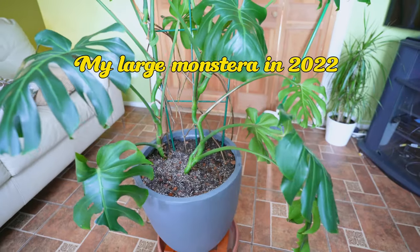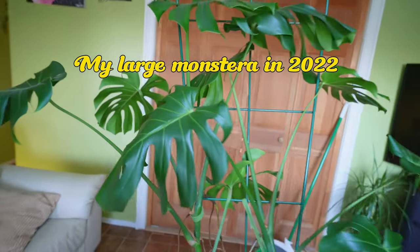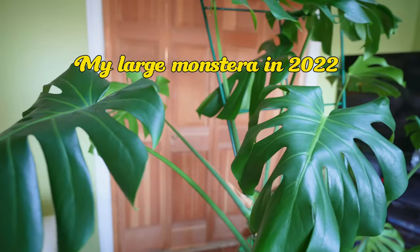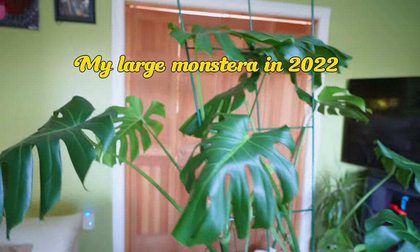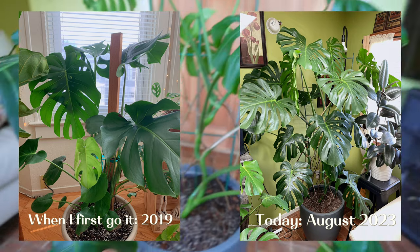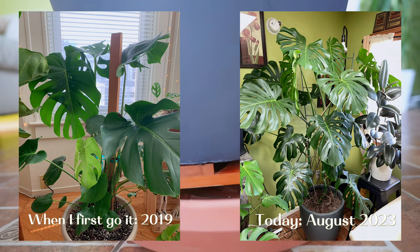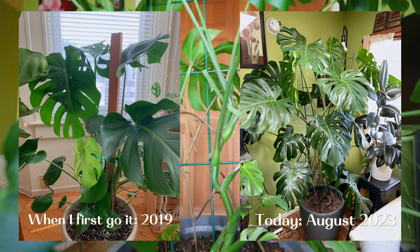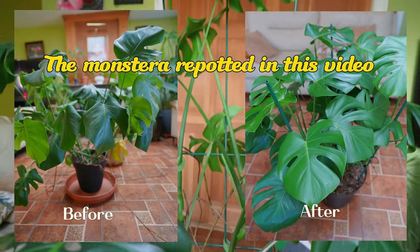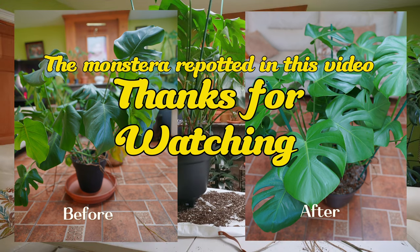I'm going to include a section in the description below with links to products I personally use for different kinds of pests, including solutions for thrips, mealybugs, aphids, fungus gnats, and many others. Some of these products may only be available in the United States, so if you live somewhere else, let us know in the comments what products you use — that way someone else in your country can find a solution there. If you enjoyed this video, check out my previous video on how to water a Phalaenopsis orchid, and if you're new here, don't forget to subscribe. Thanks for watching!